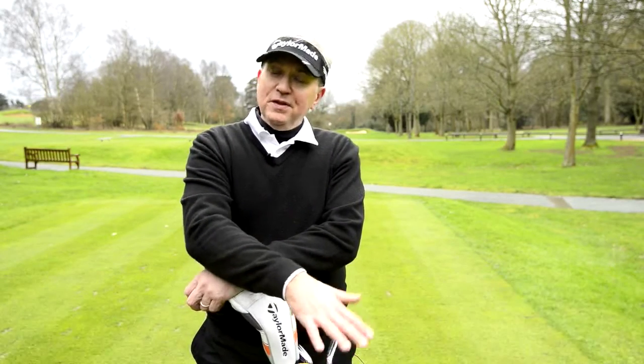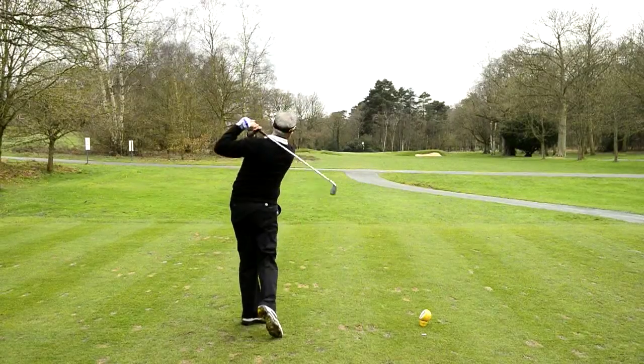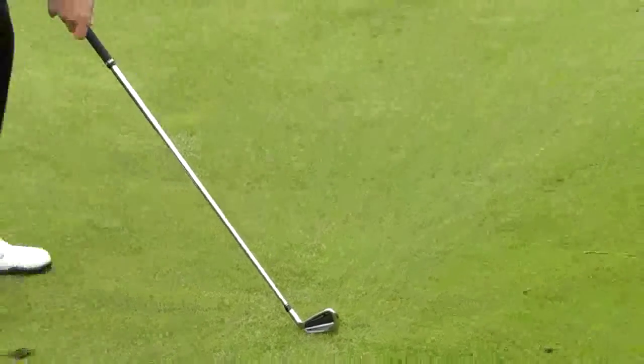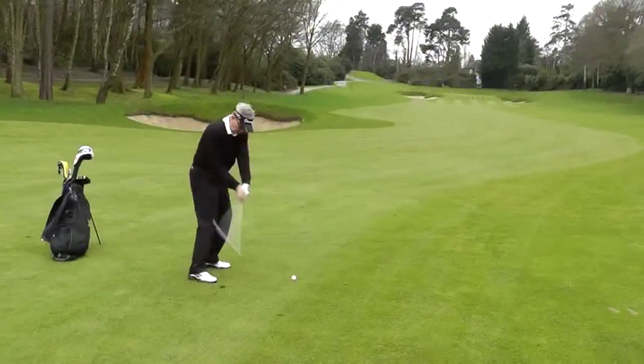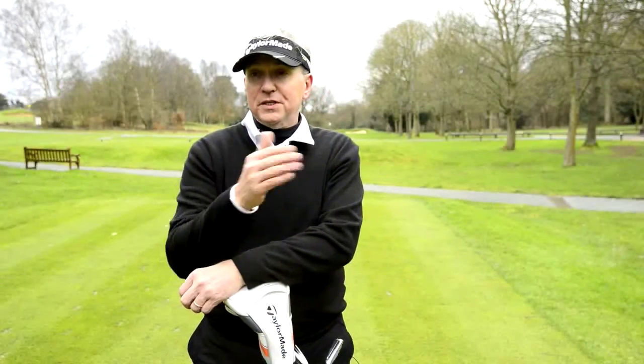I've played forged clubs all my life and these are cast but they feel like forged. It sounds like a forged club and it comes off the face very soft — partly the TaylorMade ball might have something to do with it — but coming off the face was very soft with a very nice flight as well. They brought my draw back that I lost for about a year and a half, and I'm getting about five or six yards more distance.